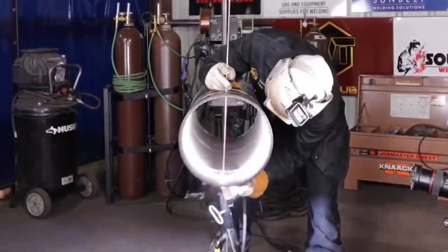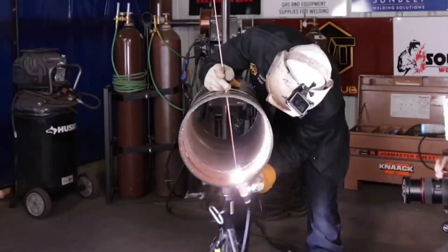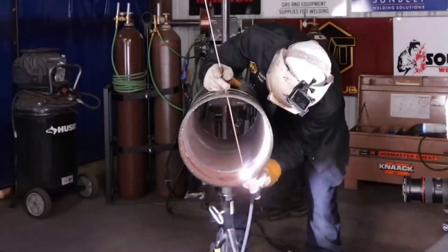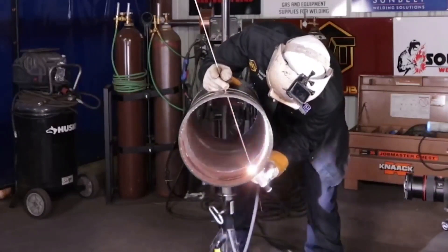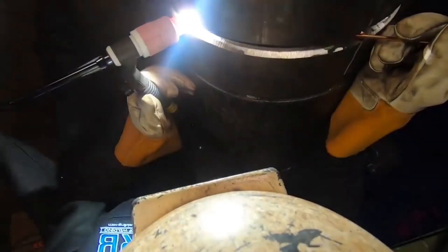For the bottom quadrant, from six o'clock to three o'clock, I'll be welding on that side of the pipe. Whenever you weld — to make yourself better and more proficient as you progress in your welding career — every single pipe that you come up to will always have a left-hand side and a right-hand side.